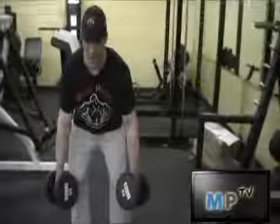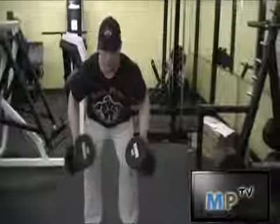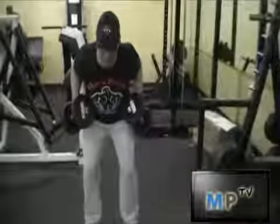My hand positioning — my palms are going to pretty much face towards each other. And I'm just going to pull it up into my abdomen and squeeze my back.